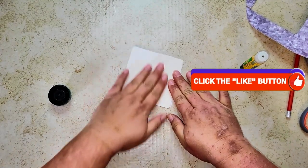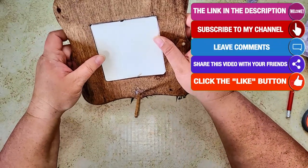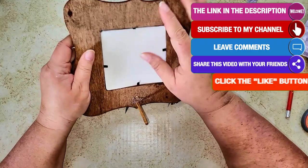Let me know what you think by giving me a big thumbs up, and don't forget to hit that subscribe button and the notification bell so you'll be notified of all my uploads.